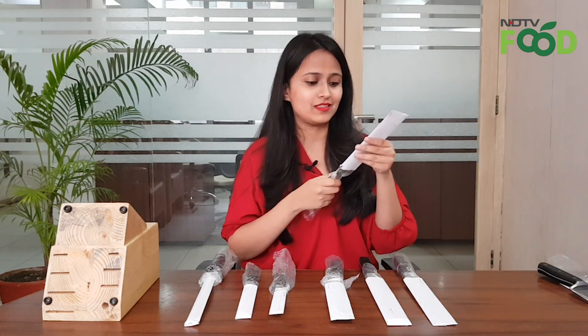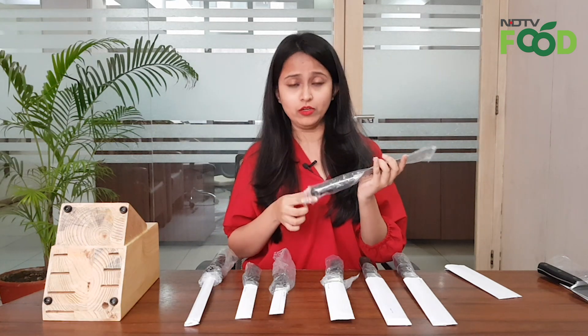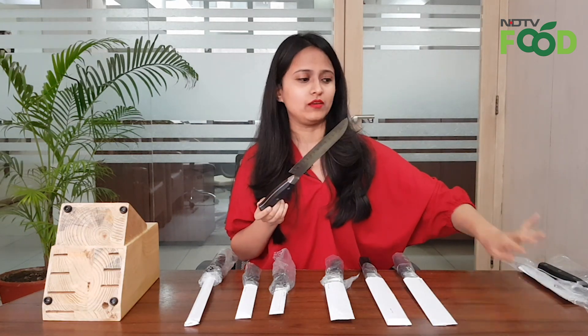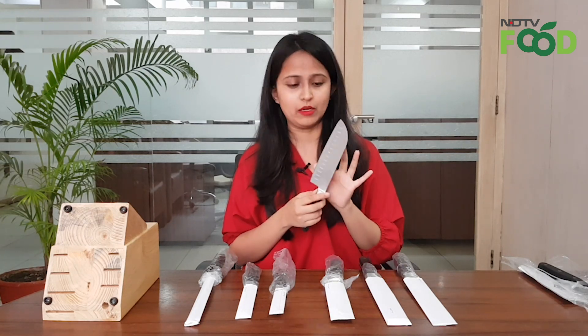Next, what we have here is the Santoku knife. It is used in Japanese kitchens a lot. In addition to slicing and chopping, you can use this for a variety of seafood preparations. It will really come in handy.